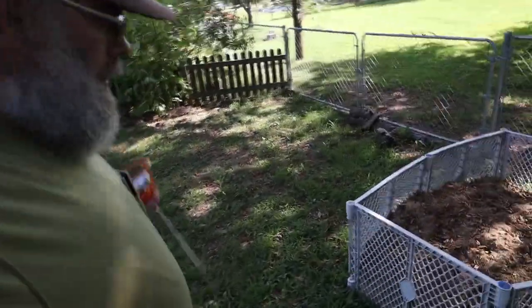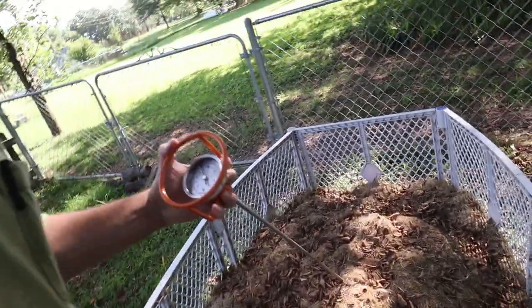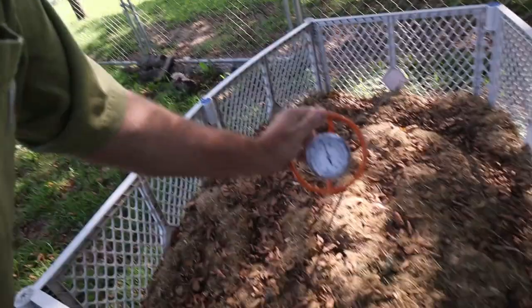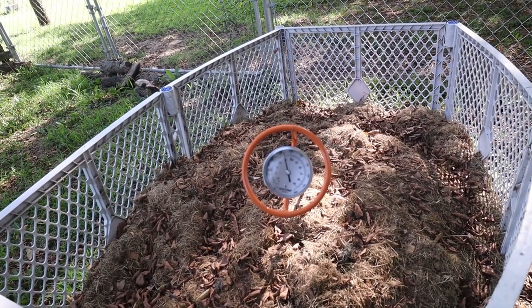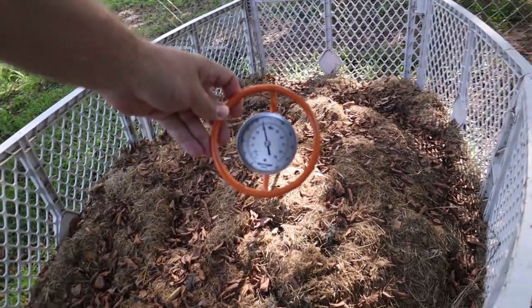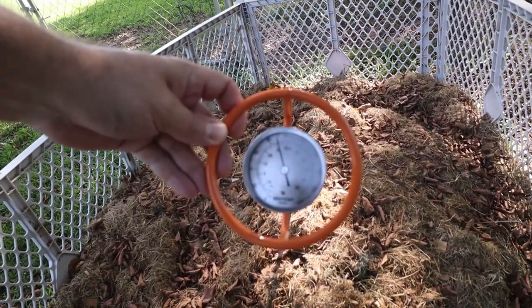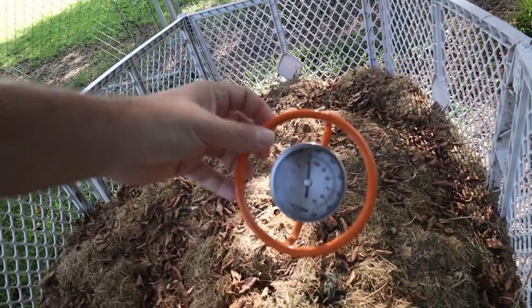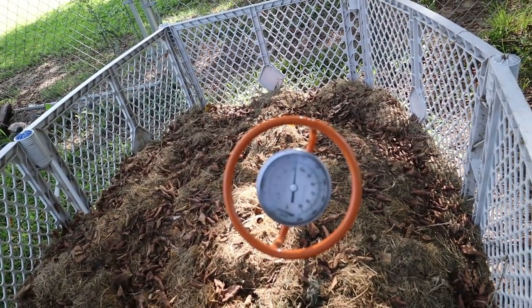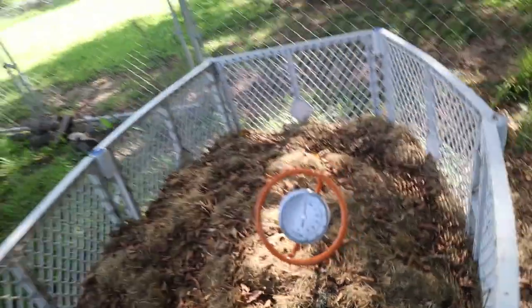Let's check the compost that we turned last week, see how it's doing. That's not very hot. With all the heat and no rain, I guess it's probably dried out. We got rain forecasted for tonight, some storms, so a little bit of moisture on there ought to help with that.